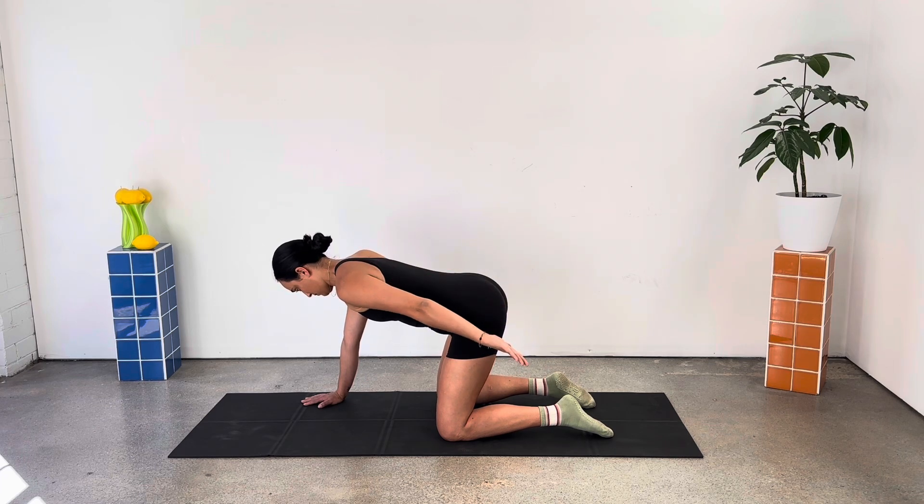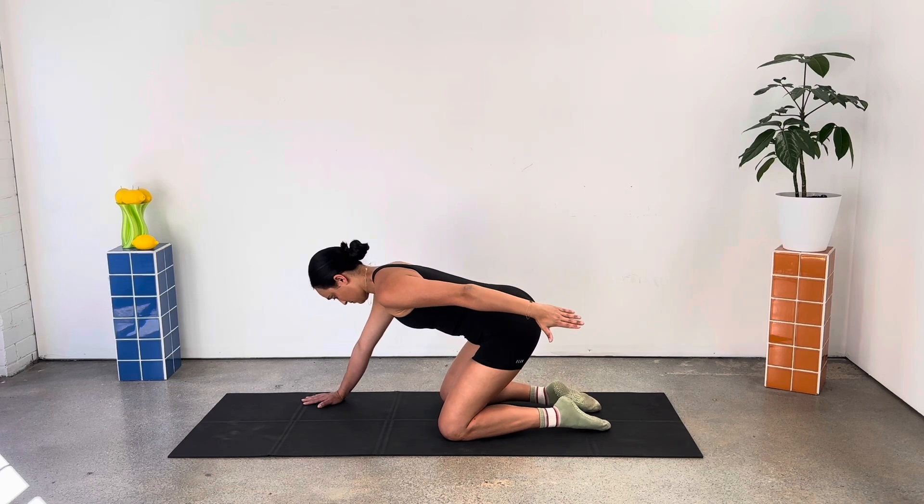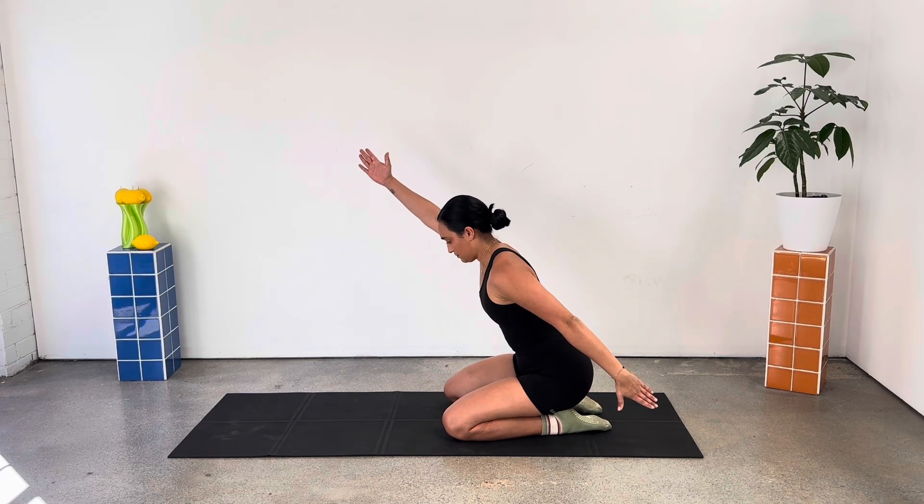Flipping the palm up to the sky. Let's pulse and pulse for eight, seven, six, five, four, three, two, one. Keeping that arm back by your side, sitting back to your heels.